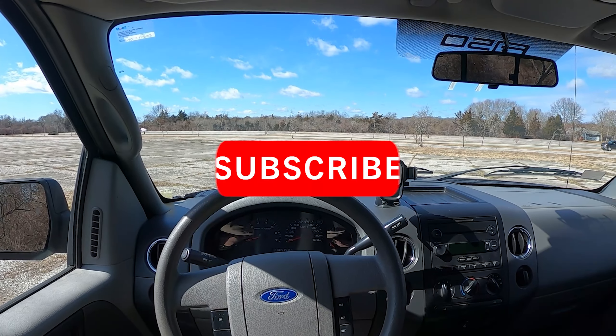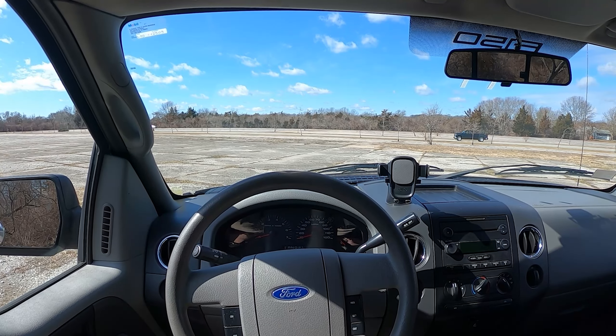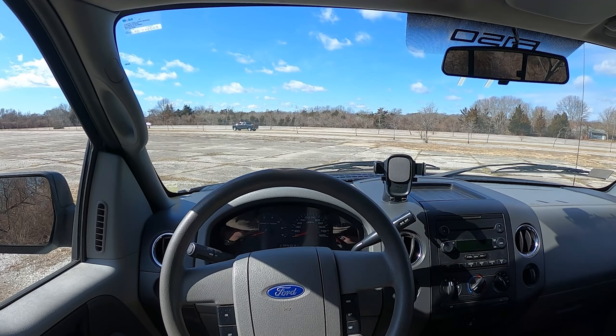Before this video begins, make sure to subscribe and turn on notifications so you never miss an upload. Also, be sure to check out my affiliates down in the description below so you can get discounts on different car mods and products. Alrighty, let's get into the review.